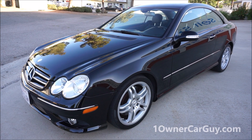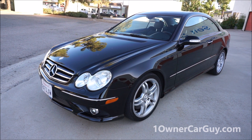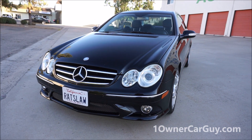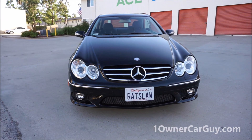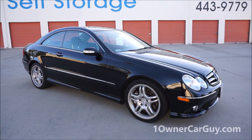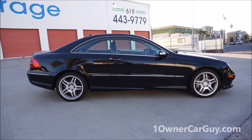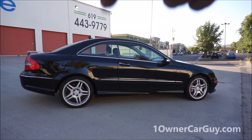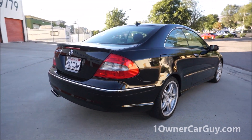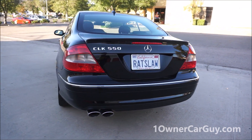OneOwnerCarGuy, oneownercarguy.com. What I've got here for you today is an interior review of this 2008 Mercedes-Benz CLK 550 — beautiful car, it's in great shape. I did an exterior and light test drive video a while ago; you'll find that in the link in the description below, and there'll be a link at the end of the video if you're on a computer. Tablets and phones, go to the link below.